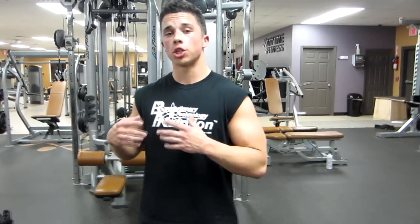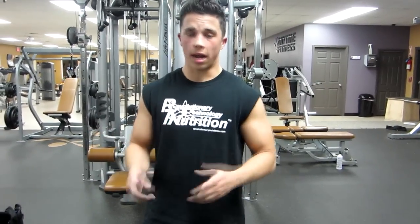What's going on guys? This is Nick Wright from NWB. When it comes to building big arms, my arms are actually not my genetic strong point. I had to work really hard with a lot of trial and error. I had a decent genetic structure — I had a peak — but I had no size.